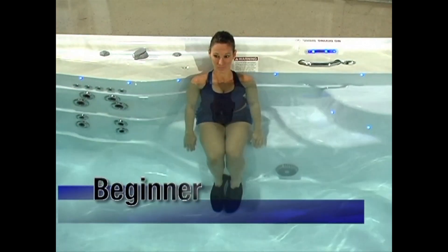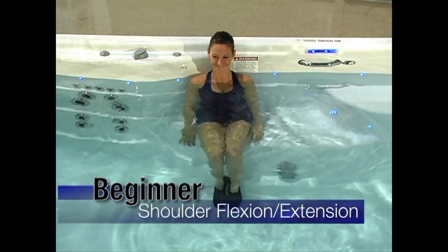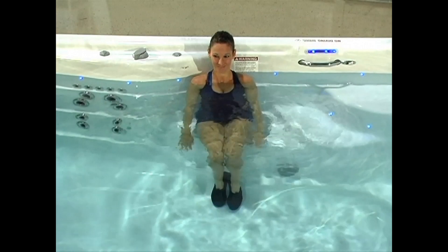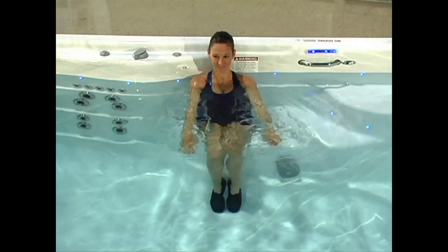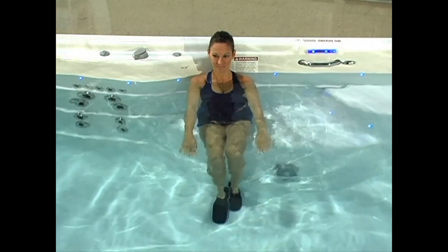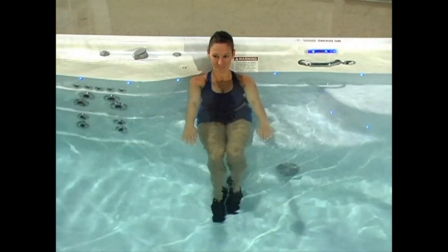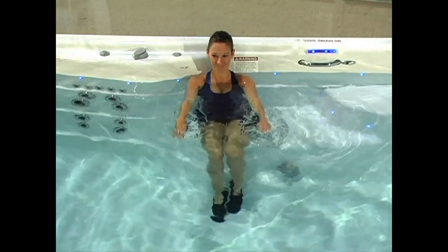Shoulder flexion extension: We're going to start this exercise with your arms down at your sides again. This time, lift both arms forward to chest level, then pull them back down to the starting position. By varying the direction we move our arms, we are varying the muscles we are working. As with other arm exercises, you can use flotation dumbbells, fins or hydratone bells.